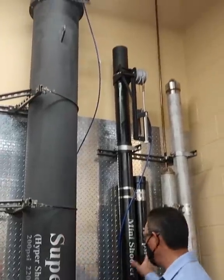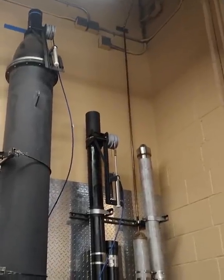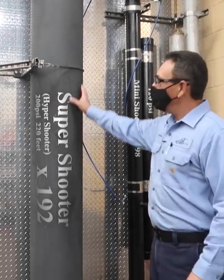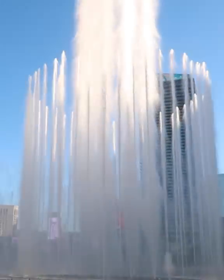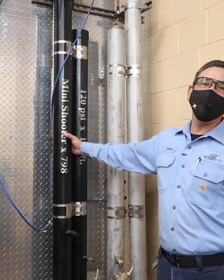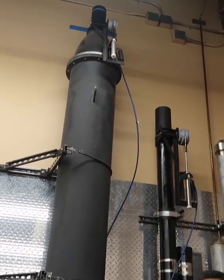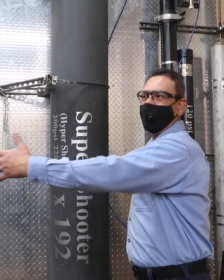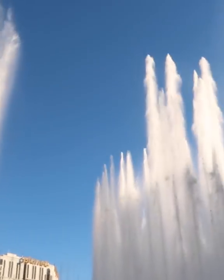Right here we have two of the shooters. People are always wondering what's in the lake. This right here is a super shooter — it shoots water over 220 feet. This right here is the mini shooter; we have 780 of these. We also have 16 of the extremes, which is basically three of these sandwiched together to make an extreme shooter.